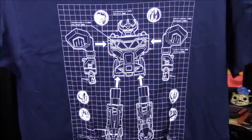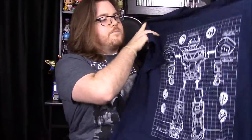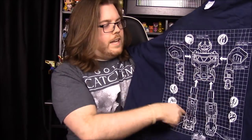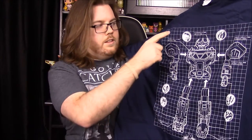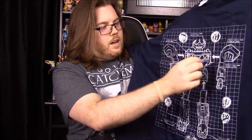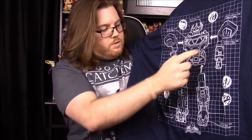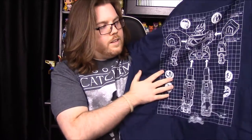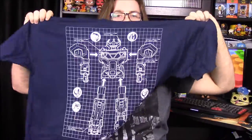We'll go ahead and start with the shirt for this month - it's already awesome. Hopefully the shirt fits. It's got the Megazord on it, which is just so awesome - this is like the best shirt ever. So we have the Megazord here with a blueprint design and all the Zord parts broken down: the T-Rex is the main body, the Pterodactyl is the chest plate, the Mastodon at the bottom as the two arms, the Saber-Tooth as the right leg, and the Triceratops as the left leg.